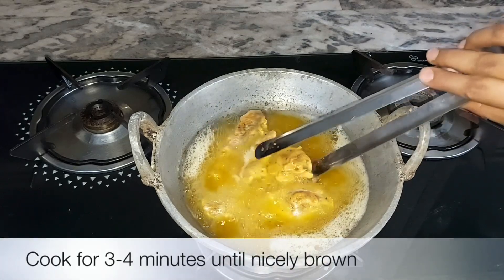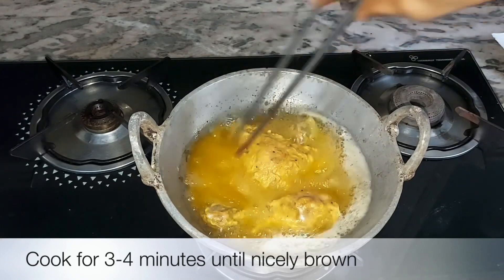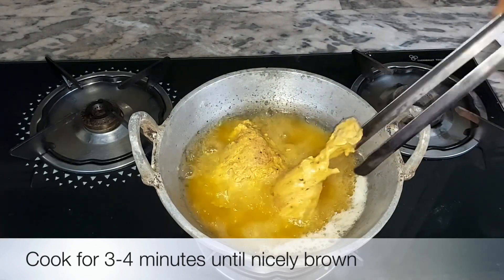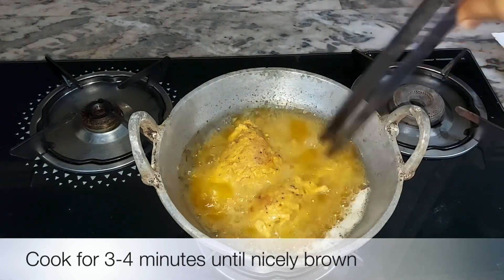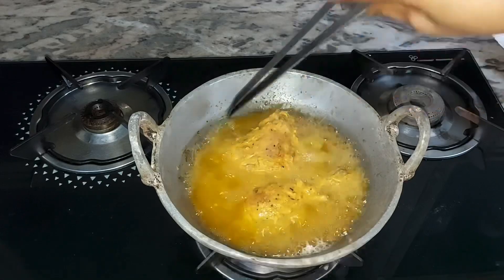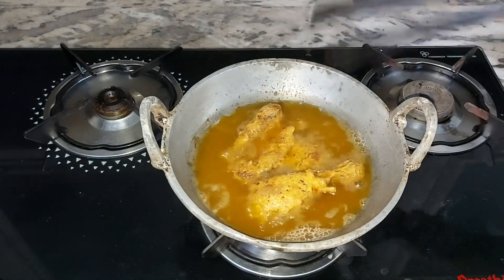The chicken is cooked in a medium flame with a French sauce. We have already cooked the chicken. Now we fry it — for 3 to 4 minutes, we have to fry it. We have a brown side. We have to fry it until done.